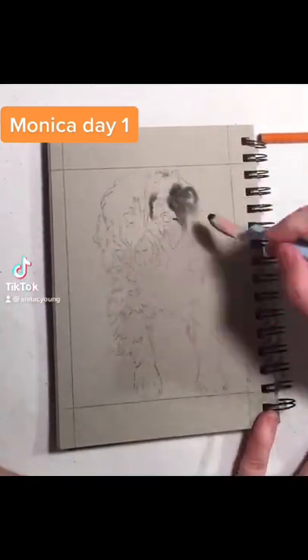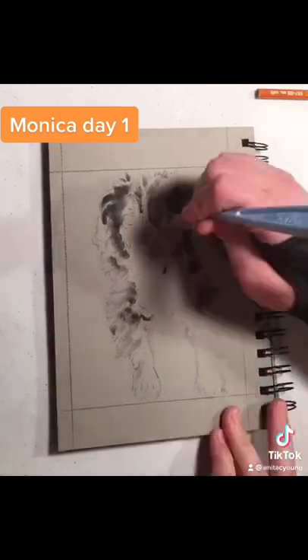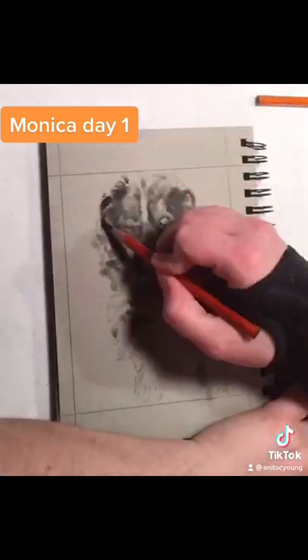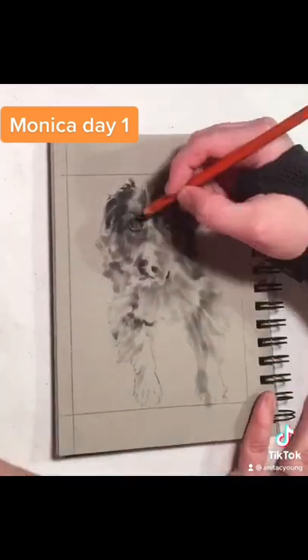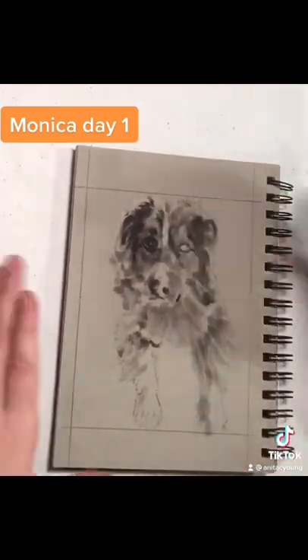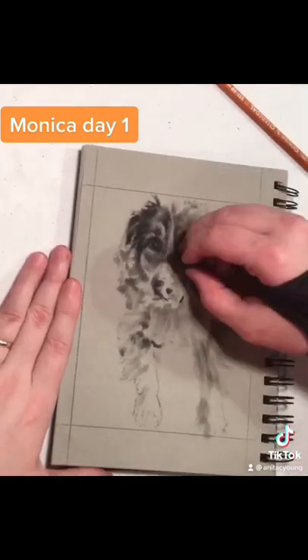This drawing is of Monica. After transferring the image to the grey paper, I blocked in some of the larger forms with my pan pastel knife. Then my kitty made a visit, and then I started going in with a charcoal pencil and a kneaded eraser to define details.